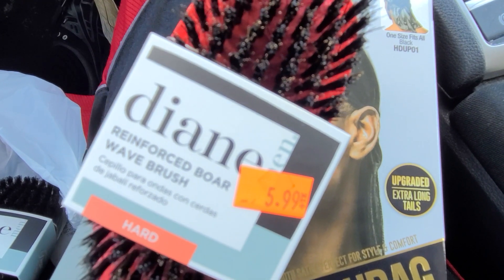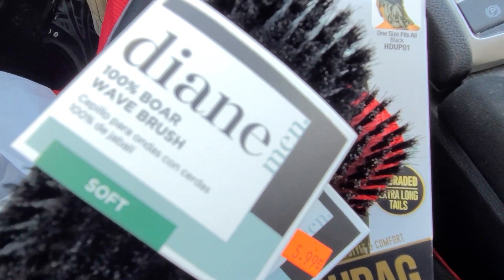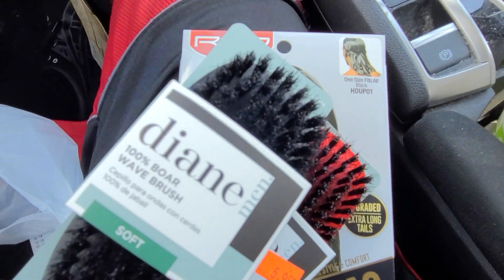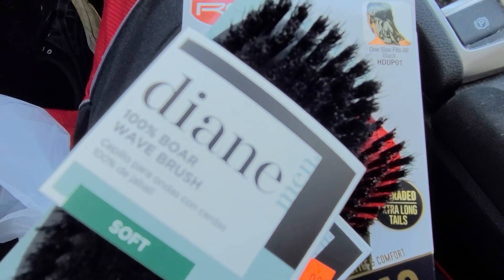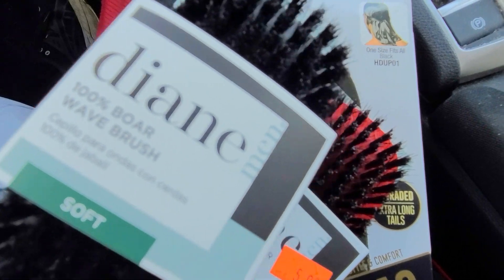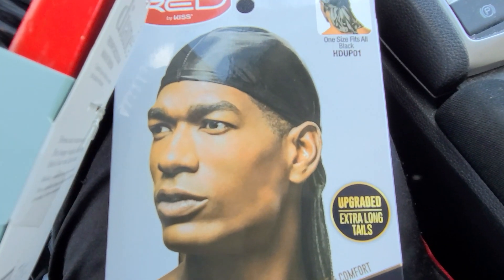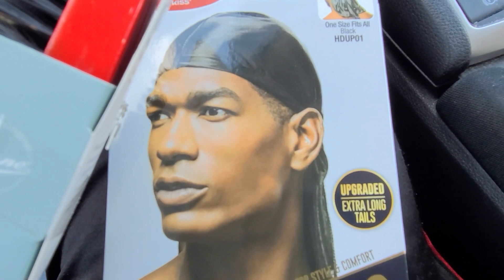I got a Diane brush hard and a Diane brush soft. I'm gonna do a wash-and-style tonight — that's when you wash your hair and style it while still wet, put your durag on, rinse it off with the durag on to keep your hair laid the way you want it.